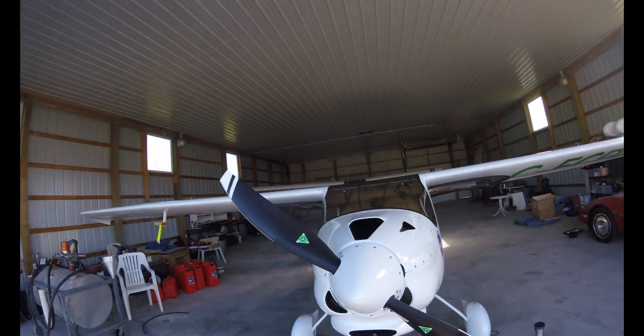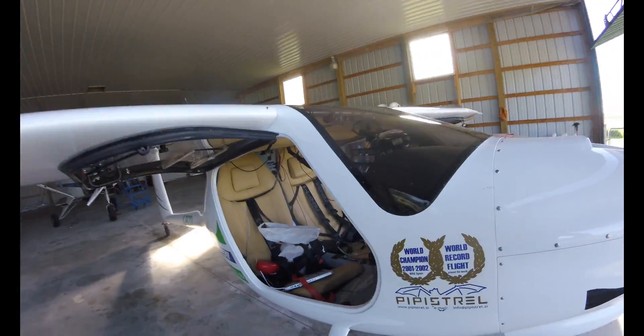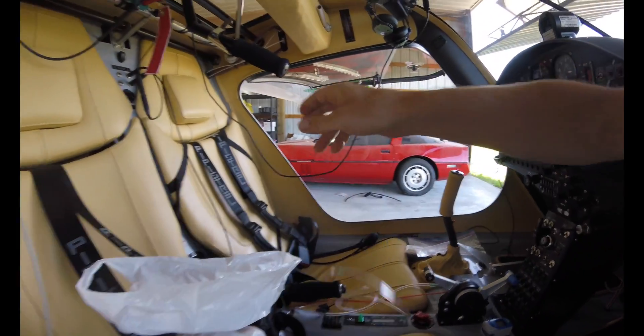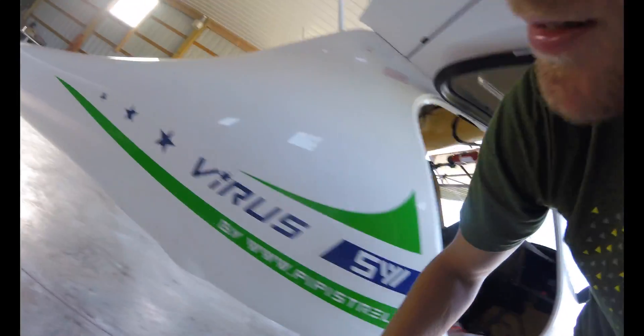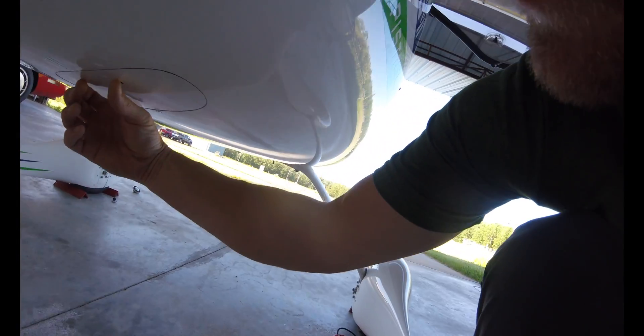It's going to be a forestry mapping flight and we'll be at 11,500 feet. So I've got my oxygen set up — I'm going to need that because I'll be up there for about an hour and a half mapping. And I've got my camera set up here.